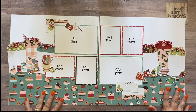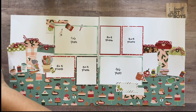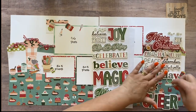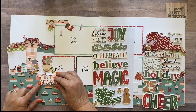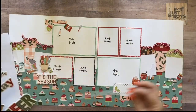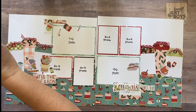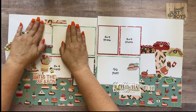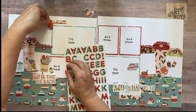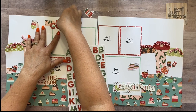Now we start adhering things down. First, pull out the Simple Stories Hearth and Holiday foam stickers and place 'Oh What Fun' right there. Then lay out the title loosely to know where to place these stickers, since some elements get tucked around the title. The title of this page is 'Cookie Party' — I'm overlapping the title letters slightly onto my picture.